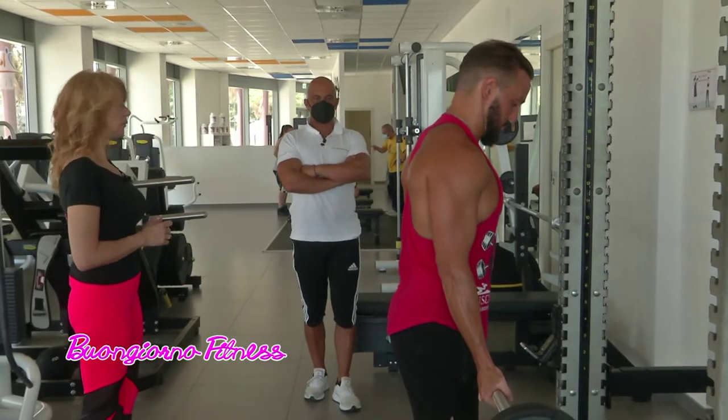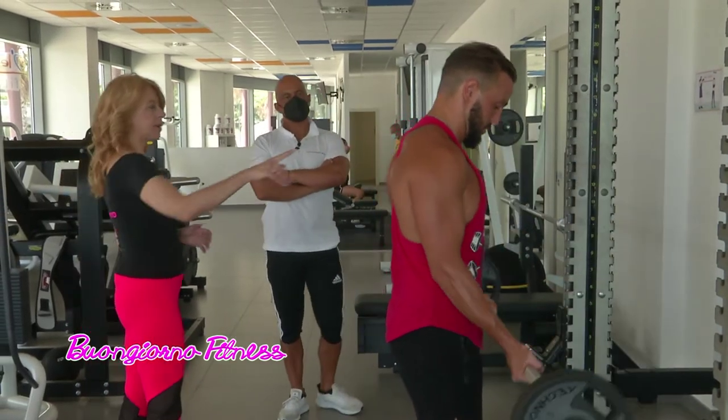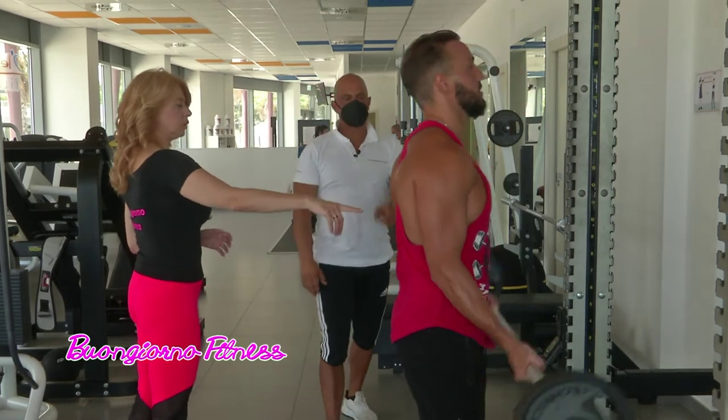Quali parti del corpo sviluppa questo esercizio? Solo ed esclusivamente il bicipite. Quindi questa parte? Questa parte.